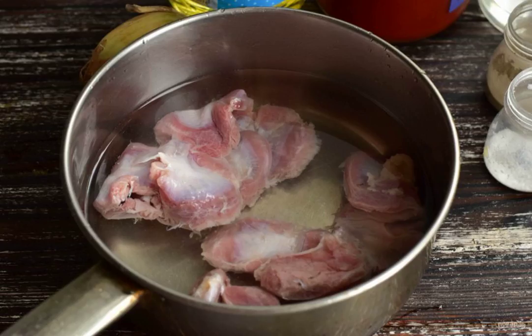Prepare the ingredients. Wash the ventricles and put them in a bucket. Fill them with water. Add salt. Cook for 30 minutes over moderate heat.